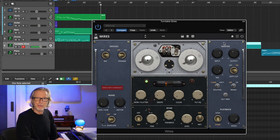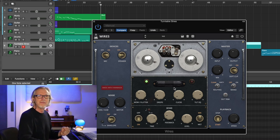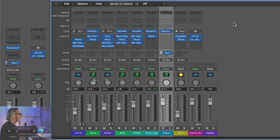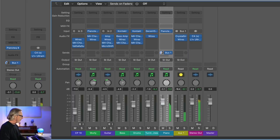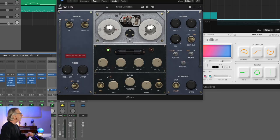Do you hear what beautiful stuff it does to the sound? It can take any static sampled sound and kind of create a constantly vitalized signal. When I listened to that, I said it's beautiful for ambient music. I'm going to pull up my felt piano patch. I put it on an aux send — here's my piano sound — and I'm sending it to an aux channel where I've got an iteration of Crystalline, and then it goes out of Crystalline into Wires.